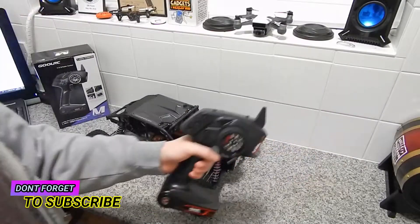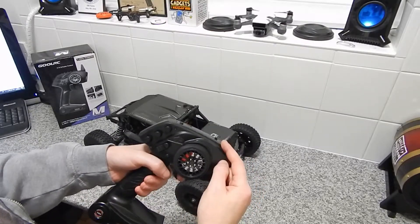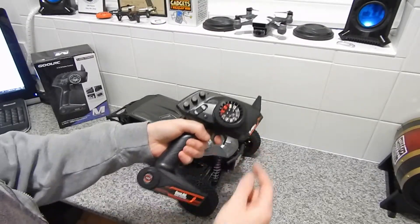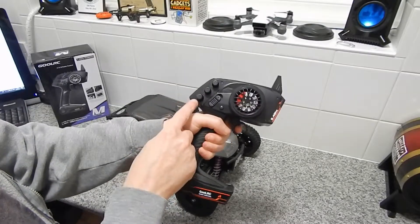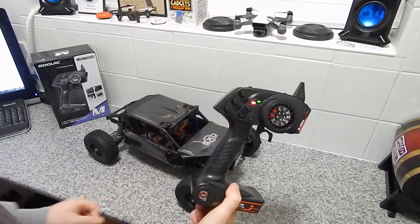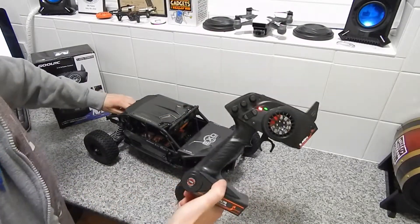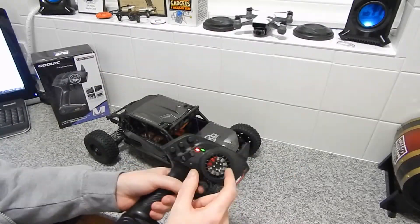I'll quickly show you the throttle limiting power switch on the Galt RC 2.4GHz 3-channel digital radio system, as well as the dual rate switch. We'll turn on the transmitter and power on the truck.